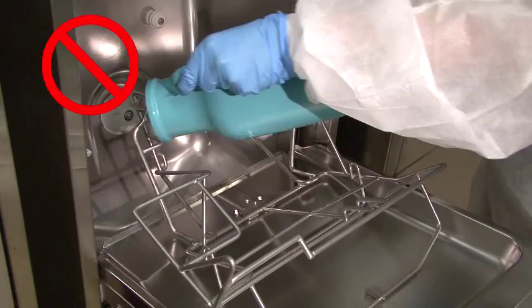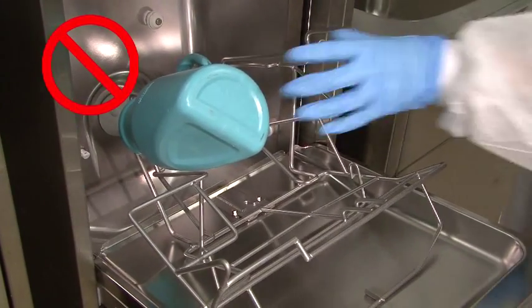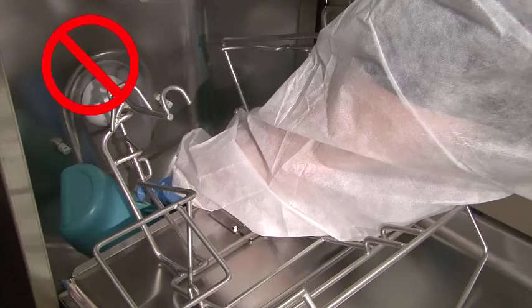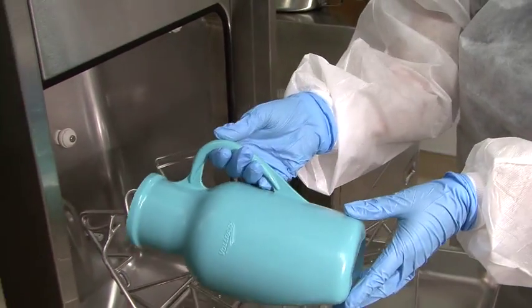Do not make this mistake. When the door closes, the urinal could slip off the rack and jam the door shut. Always load the urinals the correct way.